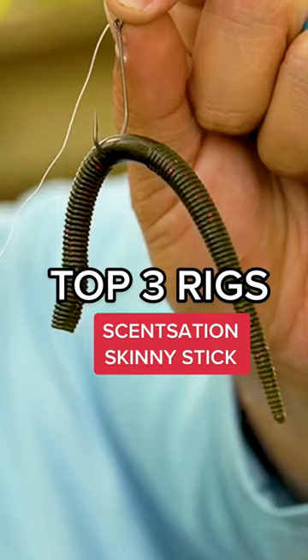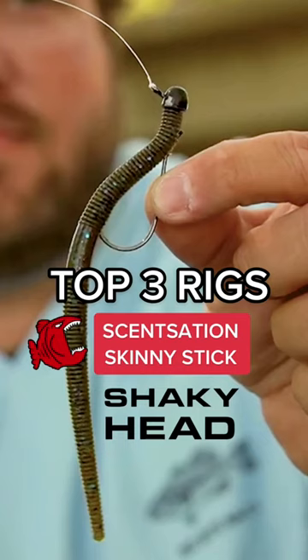I want to introduce to you the skinny stick and the three ways that I like to fish it the best. First way I want to show you is on a shaky head, and this bait is really going to kind of glide around and get a lot of attention from the fish. It's kind of a do-nothing, but sometimes when those fish are really highly pressured or really not wanting to bite, that's a great go-to.